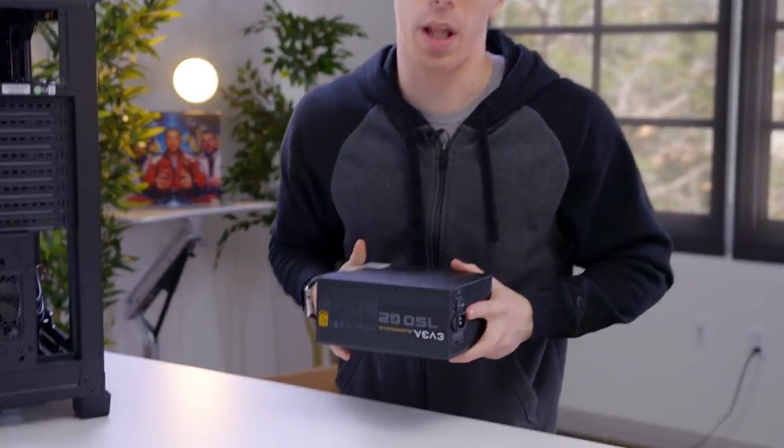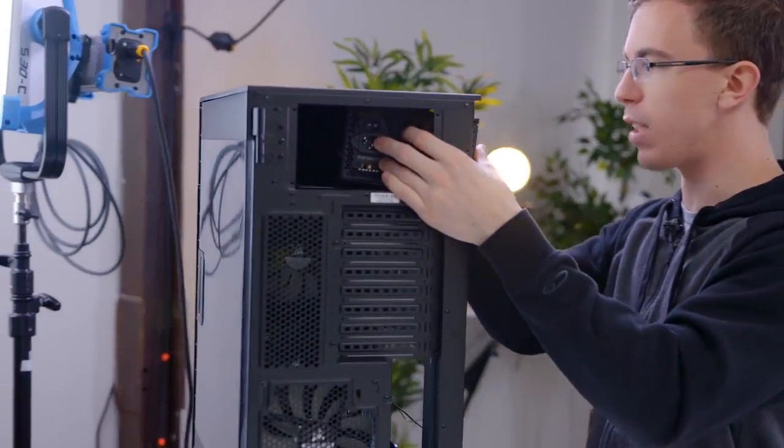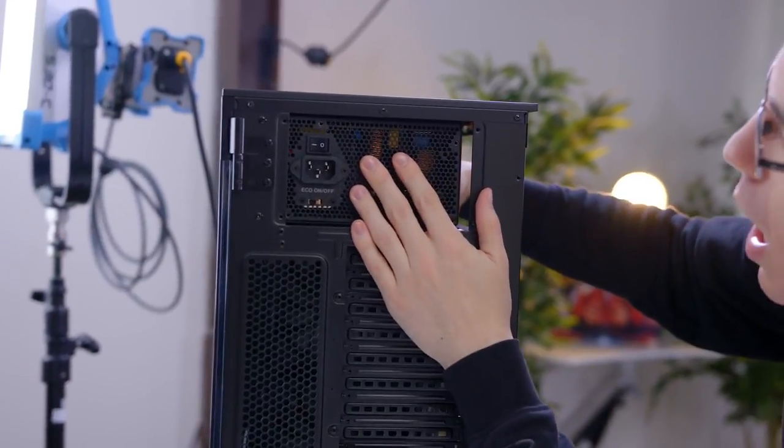Powering the Helium is a 750-watt EVGA Supernova power supply. While this might technically be just a little bit more than we actually need to run this system, I always like to have a little bit of extra headroom. And since it's an 80 Plus Gold supply, it means that it should be reliable and efficient for quite a while.